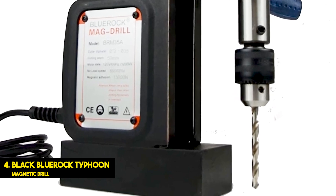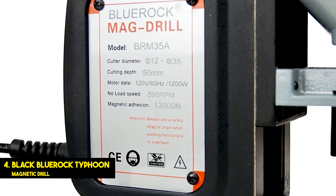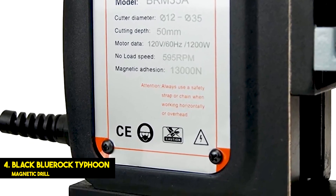However, this drill press comes with various accessories, including a free chuck, adapter, oil bottle, safety chain, and a case. All these things make it a great value-for-money option for a lot of users out there, especially when you consider its lower price tag.